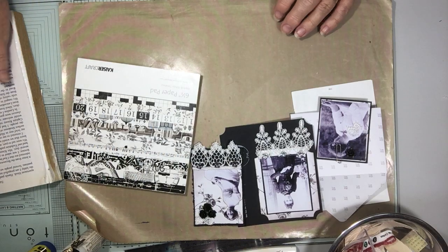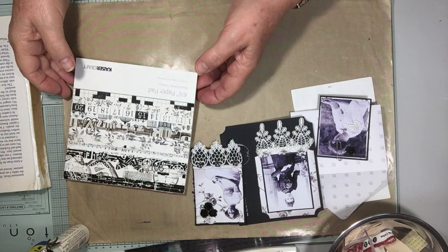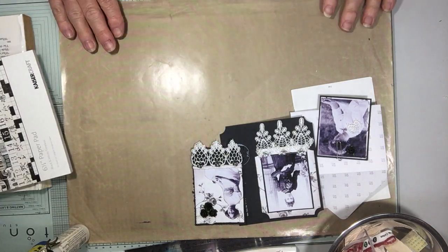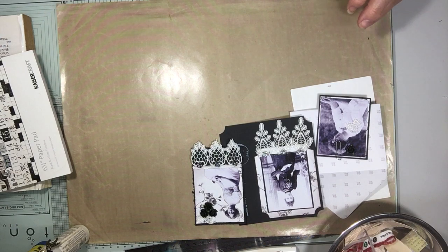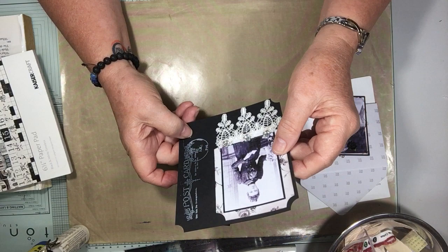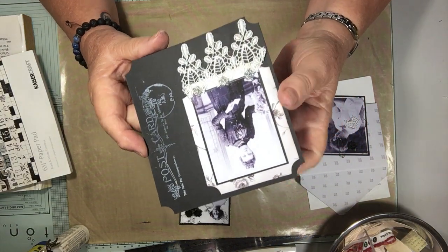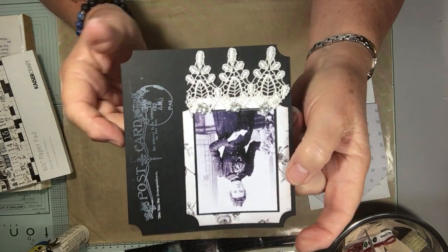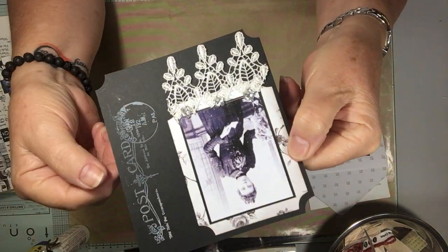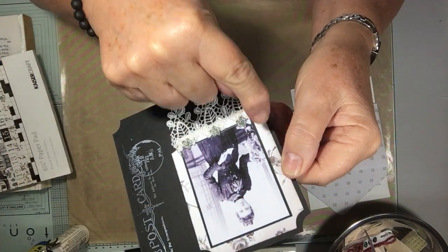Hi everyone, it's Jeanette Crafty Dork here to do the 100-day project number eight, which is black and white photographs. I've done two — things are a bit funny with my camera. This one I had a piece of black cardstock, I put my postcard stamp down the side, and a little black and white photo, and I edged it.